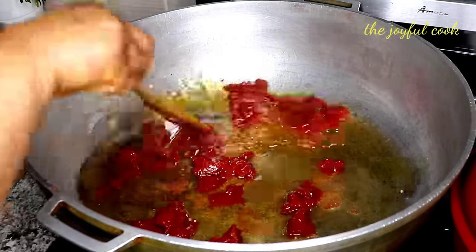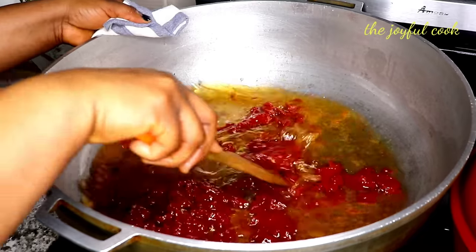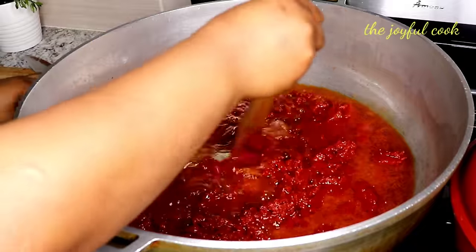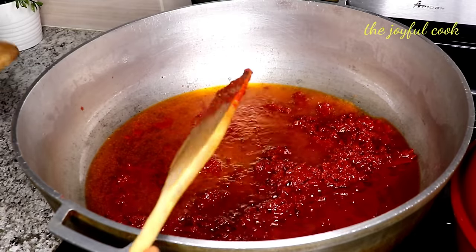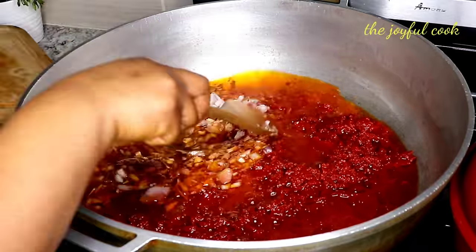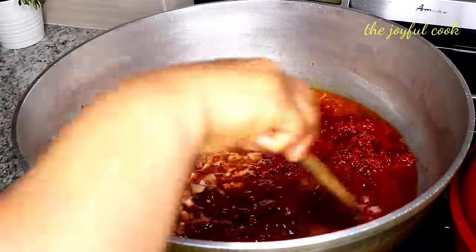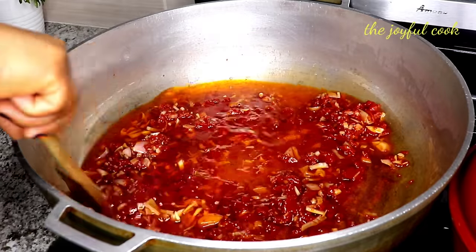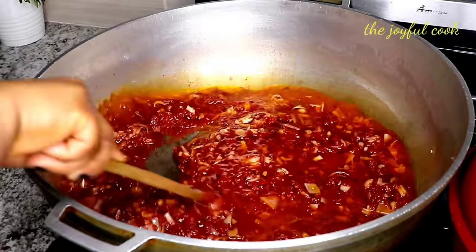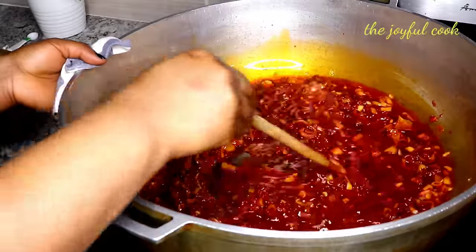I'm going to keep stirring this on medium heat so it doesn't burn. I totally forgot to fry the shallot first — just make sure you fry it first before you add the tomato paste. I'm going to fry everything together. I'll keep frying until it is no longer tangy. You taste it and the sourness is no longer there. It takes a while but keep doing it on low heat — it doesn't even take that long, maybe 10 to 12 minutes. This is coming along really well. Let me check on the meat — it's cooked. If a fork can drive through easily then you know it's cooked.